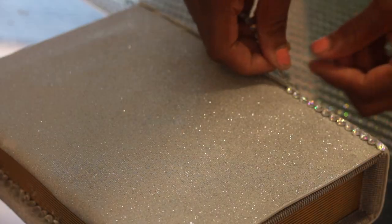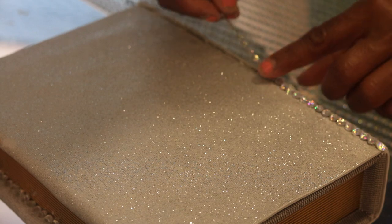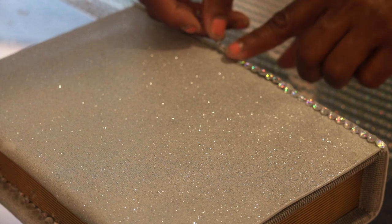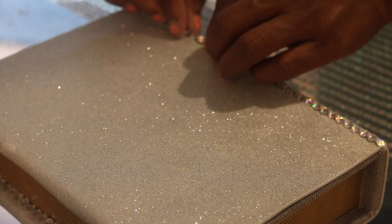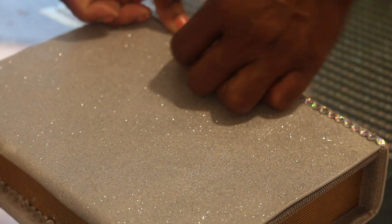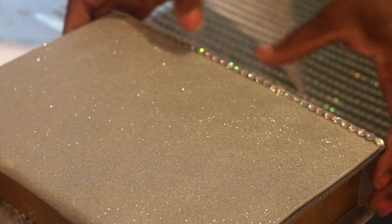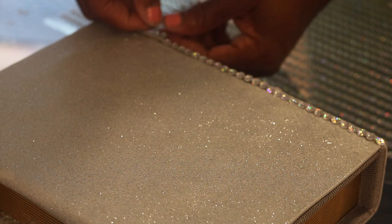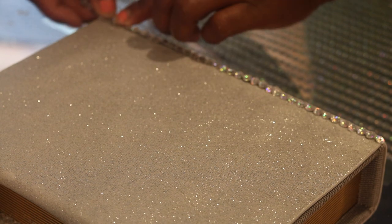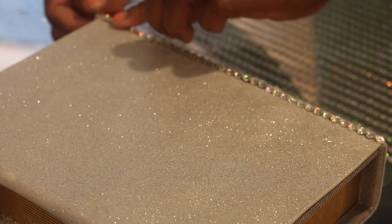Now here we are, made it through! I'm just taking these rhinestones that I picked up from Walmart and went through and placed those down. Now I'll give you a tip on this part — make sure you use the E6000 glue or the hot glue to get this down, because the adhesive already attached to the rhinestone is not going to be strong enough for longevity. I'll probably end up going back and using the hot glue gun or the E6000 — I'll probably opt with the glue gun.